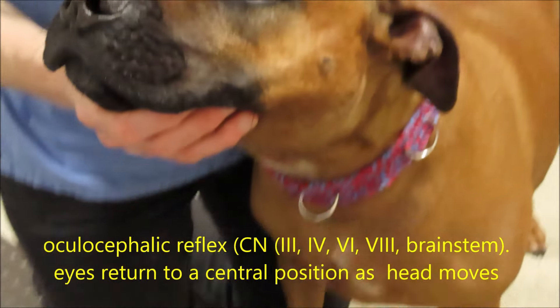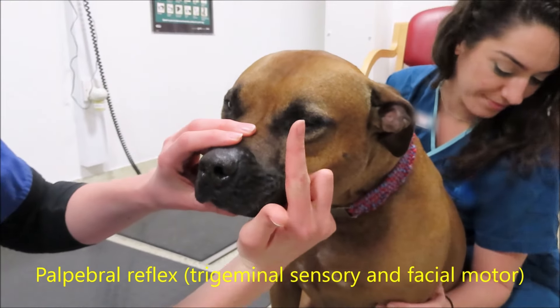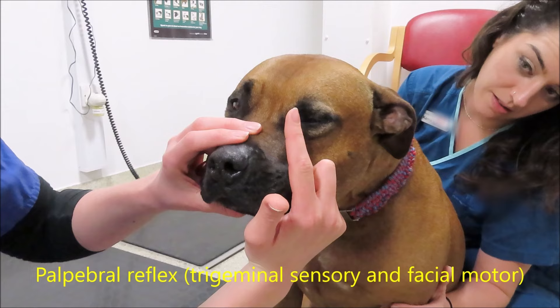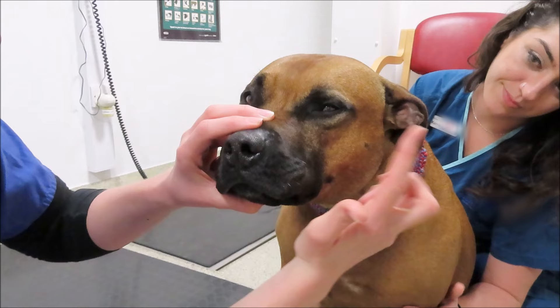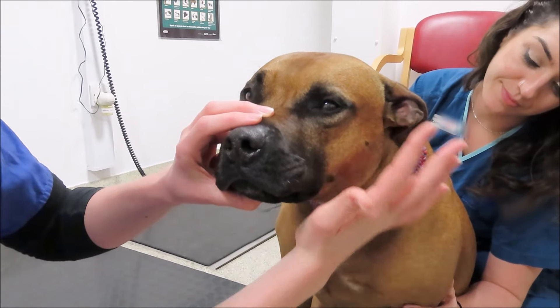The ocular cephalic reflex assesses the ocular motor nerves — that's three, four, and six — and also the brain stem. You're looking to see the eyes remain central as you turn the head from side to side and up and down.